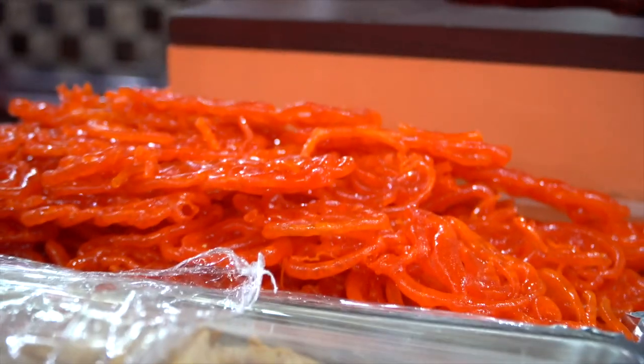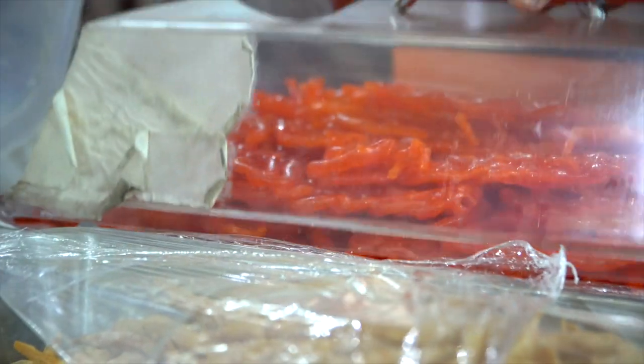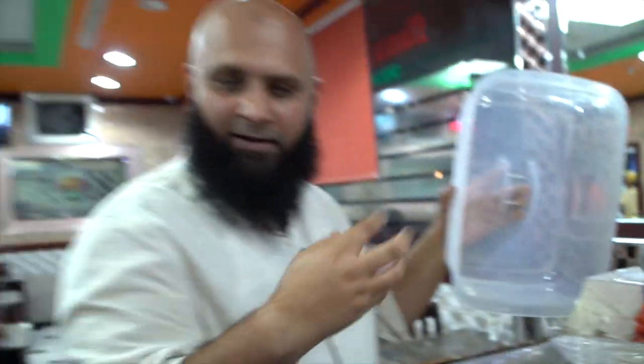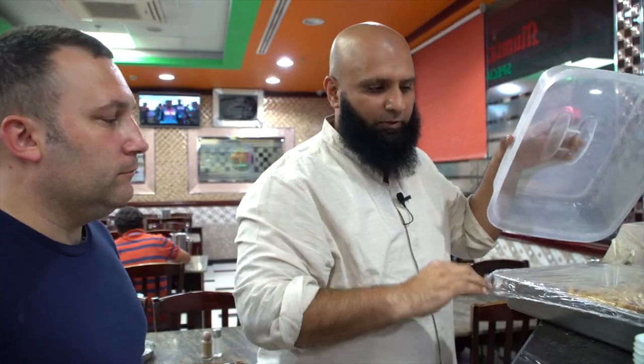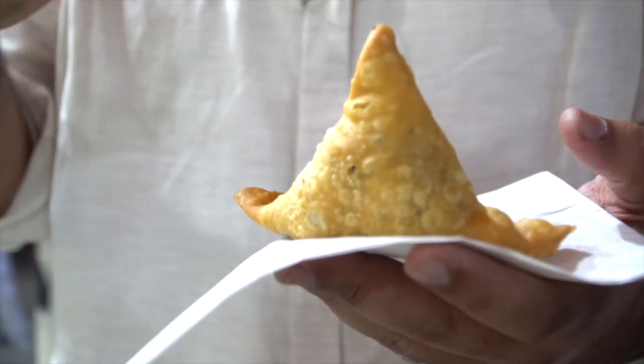This is the jalebi, which is also sweet. People love to have it — it's deep fried and then put into a sweetener, which gives it that taste. People here love snacks, and one of the favourite snacks is the samosas.